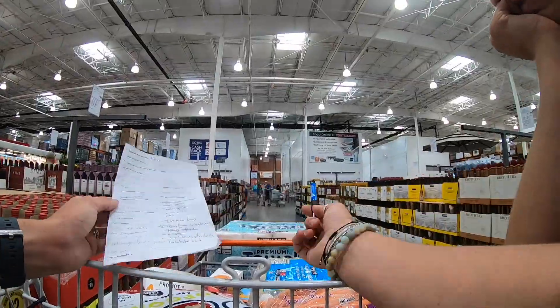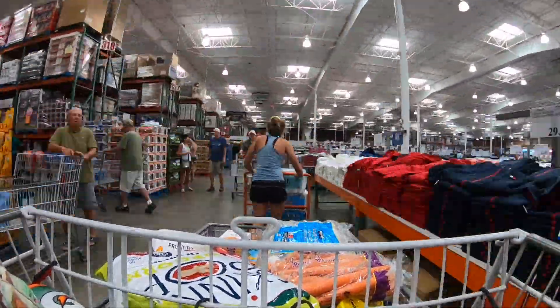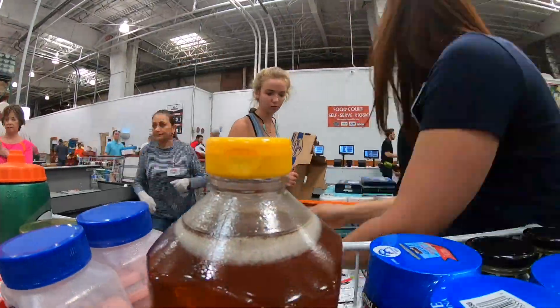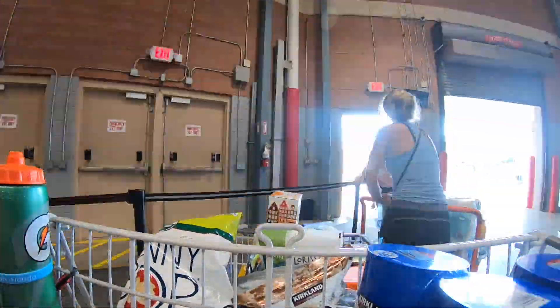We also got plenty of beer and wine for evening toasts as well as for trading purposes, since beer has been known to cost fifty to sixty dollars a case in the islands. This way if we run out of fish or any type of provision, surely a neighboring boater or a local would love to trade for a case of beer.